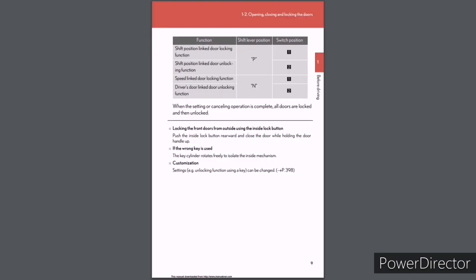The shift lever and switch positions for each function are: Shift position linked door locking — P, switch 1; Shift position linked door unlocking — P, switch 2; Speed linked door locking — N, switch 1; Driver's door linked door unlocking — N, switch 2. When the setting or cancelling operation is complete, all doors are locked and then unlocked.